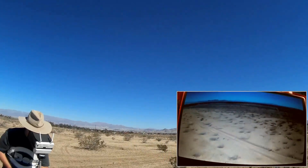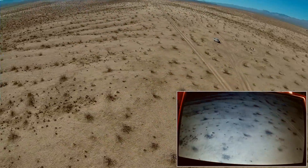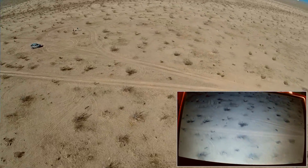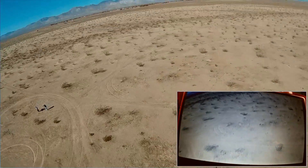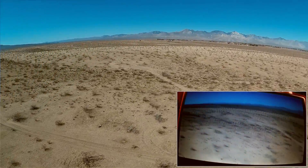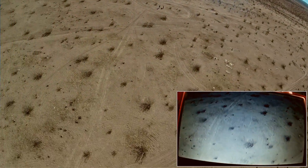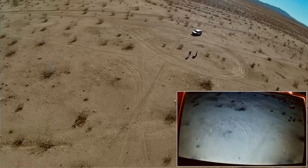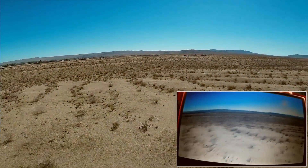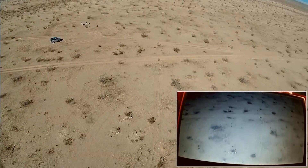I'm only going to fly this for a few minutes because I forgot to turn on my timer. Overall, let's try to get some speed on this pass. As you can see, it's easy to fly. That's about all I wanted to do with this one — just a short flight to show how it flies in terms of FPV flying.